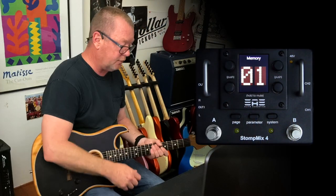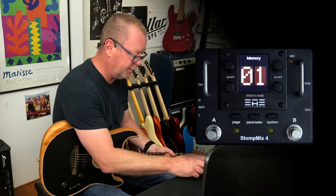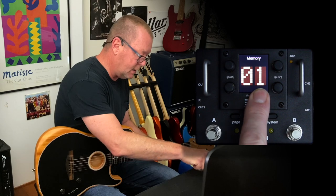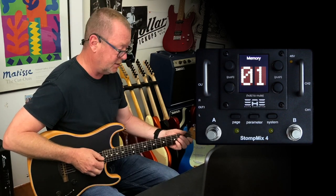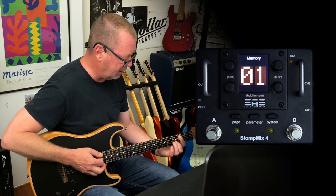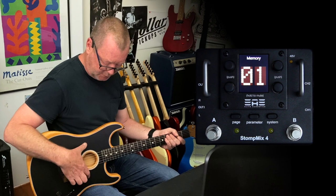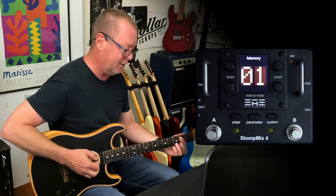To access all the different controls, it's basically controlled with these three buttons: page, parameter, and system. As you can see I'm on scene number 1 — there are 10 scenes, just like the big boys the big digital mixers. You can save different combinations of EQs and levels and stuff into 10 different spots. Right now on scene 1, I have a Fender Acoustasonic Stratocaster with no reverb or delay on it.